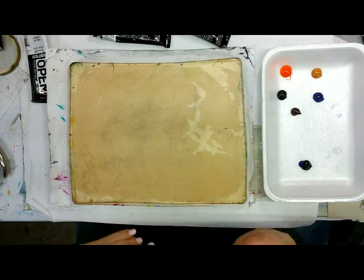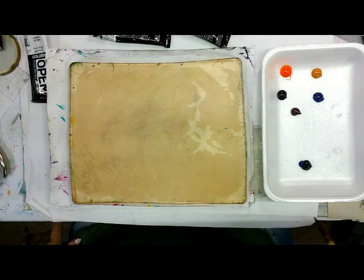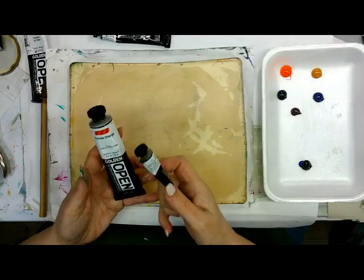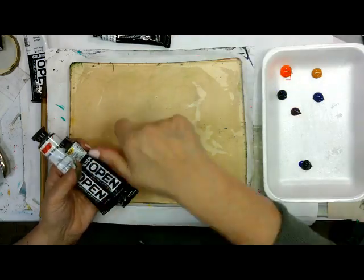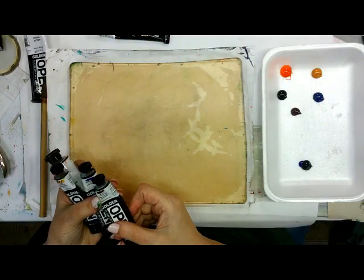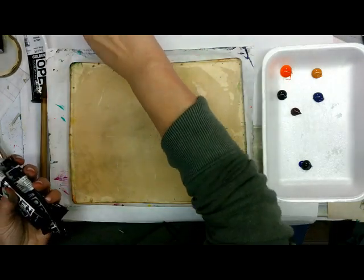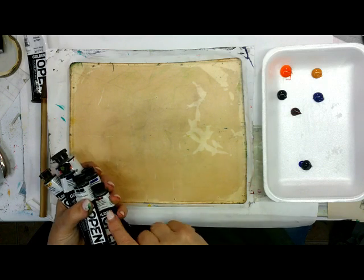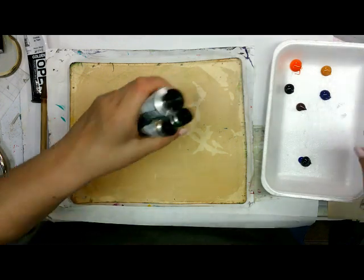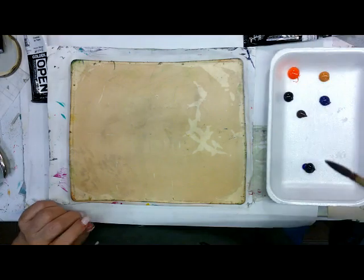I got out one of these brushes I've been dying to try — these are those calligraphy brushes. I'll show you the colors I've got. These are all Golden Open: pyrrole orange, Indian yellow, ultramarine blue, alizarin crimson, phthalo blue, and dioxin purple. And I mixed one of the blues with the black to get what I'm going to do my lines with, because I don't want it just plain black.